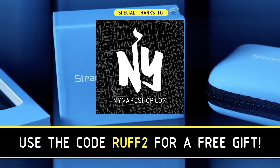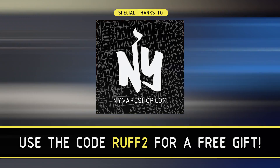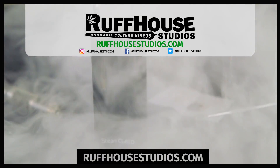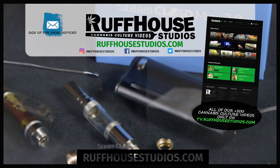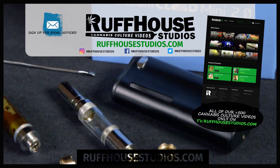Get a free gift with the code ROUGH2 at nyvapeshop.com, and again thanks to those guys for sponsoring this video. If you enjoyed the review, please hit the like button and make sure you visit roughhousestudios.com for hundreds of cannabis culture videos made just for you. This is Matt from Roughhouse Studios — thanks for watching.